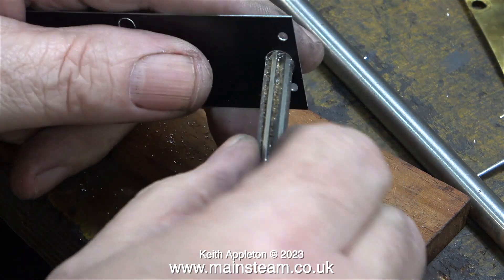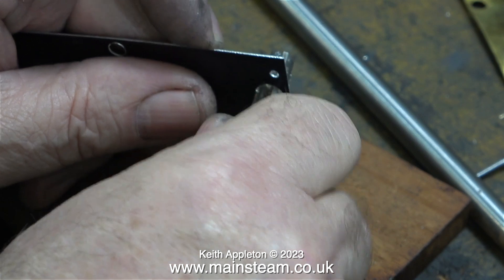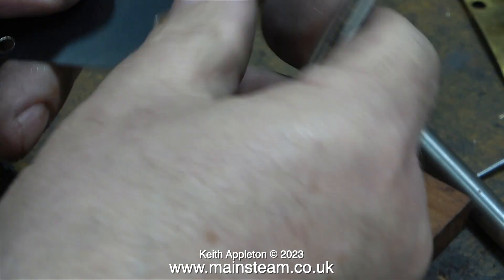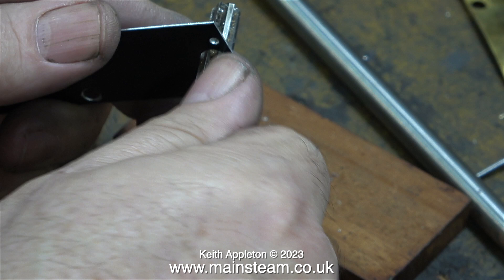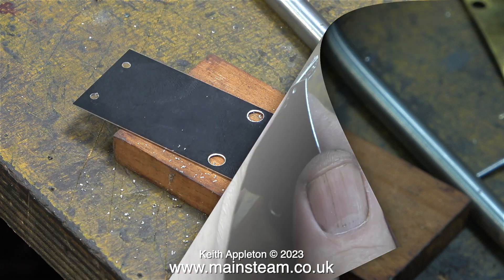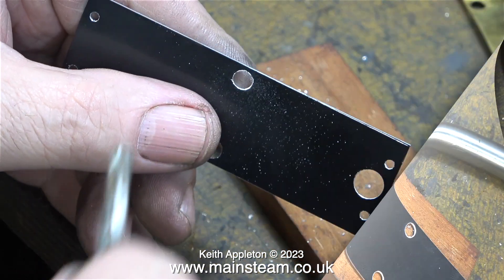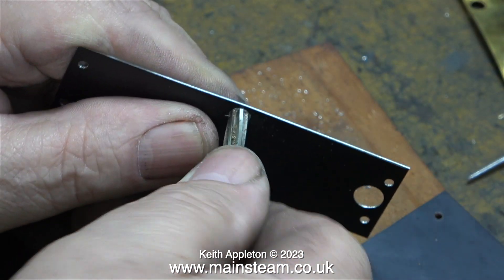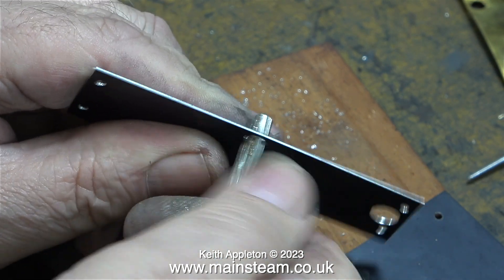To finish off the holes, make them look good, and be parallel, I'm using a reamer on each one of them. This is a 5-16ths of an inch in diameter reamer, ideal for the exhaust outlet, to give a little bit of clearance around the edge. And for the draincock holes, I'm using a 3-16ths reamer. This makes a really neat and professional job of the holes in this very fragile material.